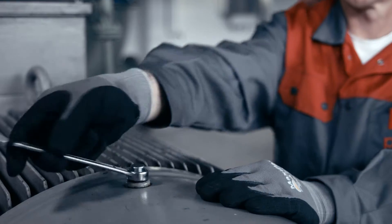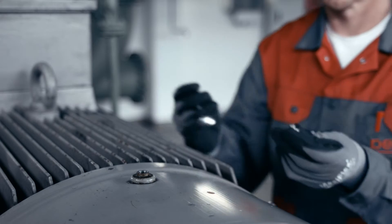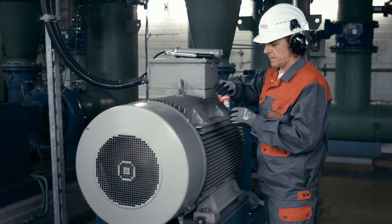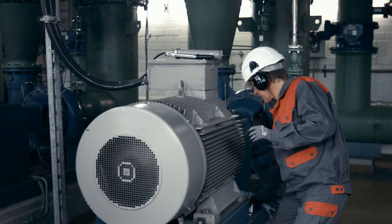Remove the grease nipple and check the thread size for the perma reducer. Apply thread sealant to the reducer and to all other connecting parts, and screw them into the lubrication point.